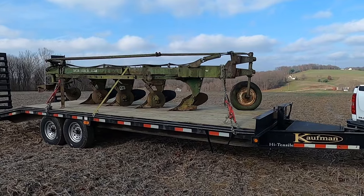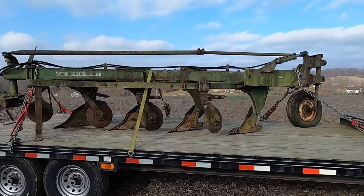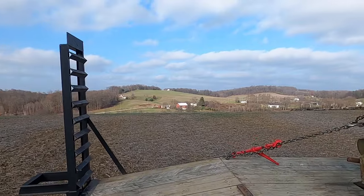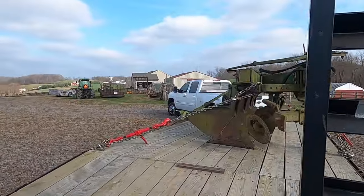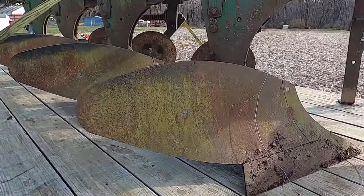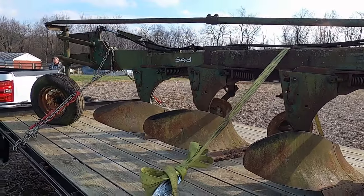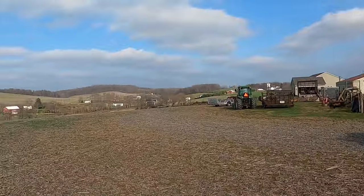Well, made it over here. The neighbor brought his loader tractor over and we got this thing loaded up very easily — fits on there pretty well. Bruce has just got a beautiful view from this place, looking out over kind of the valley. Anyway, it's an Oliver 548 four-bottom, and he's basically got new bottoms on this — he replaced those a few years ago. It's just been sitting outside, but it's a nice, nice plow. Really happy to get this.